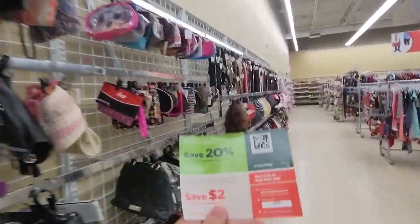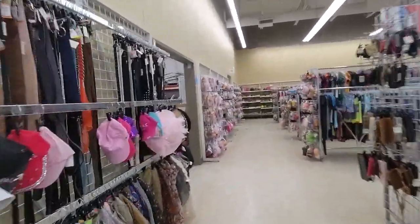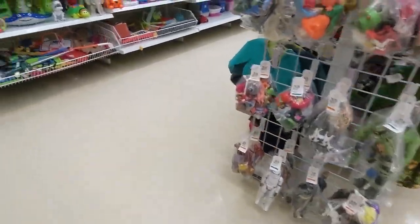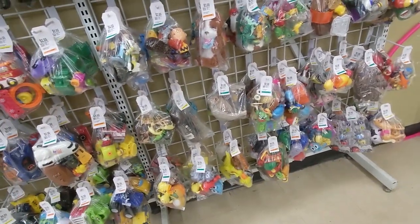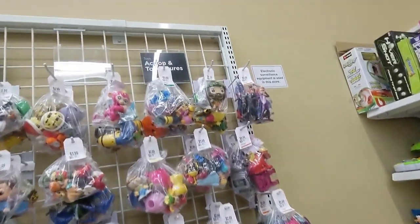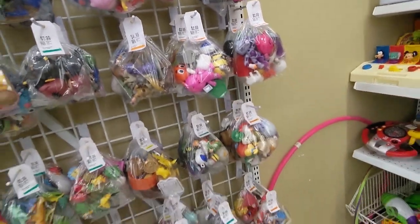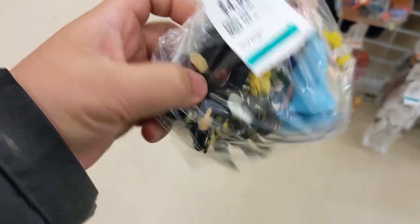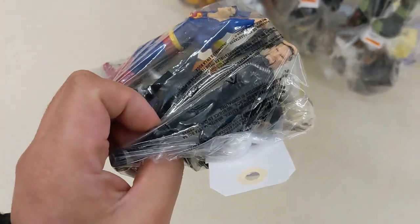Good morning everybody, today might just be a coupon grabbing type of day. Shout out to the comment section — it is Jumanji, not Tom Bombeville. This bag looks interesting, like a gremlin there, and I believe that's Xanatos. You know what I hate about that? Xanatos.